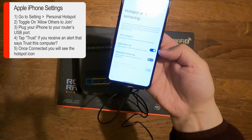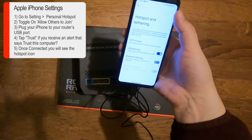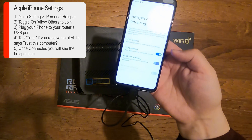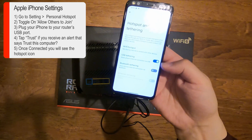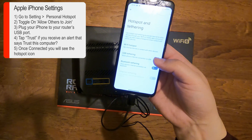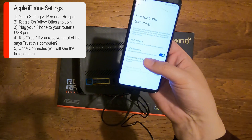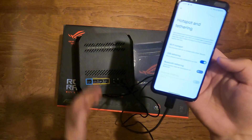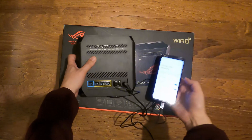You'll see that it just automatically connects. I've got a 4G connection — you might have 5G on your phone. The USB Tethering is now switched on. As it says there, it's sharing the phone's internet connection via USB, sharing it with the actual router.